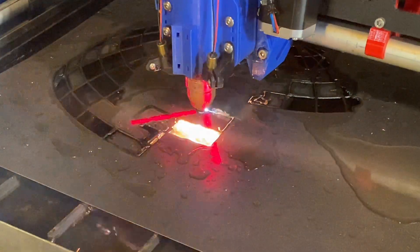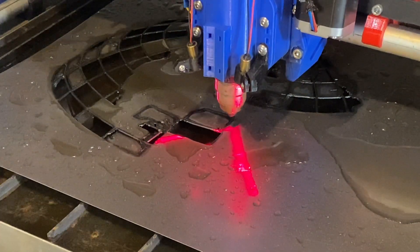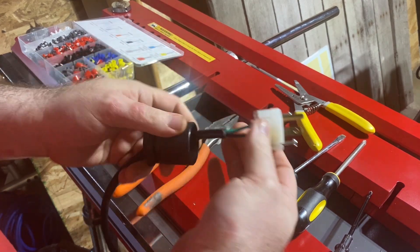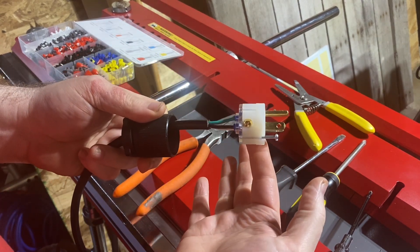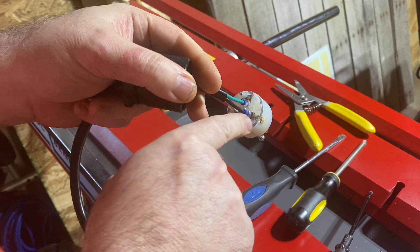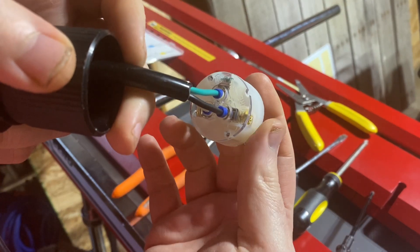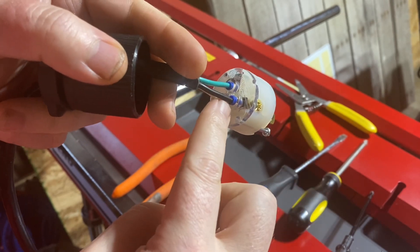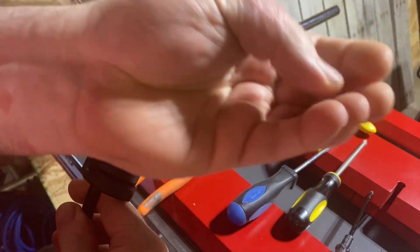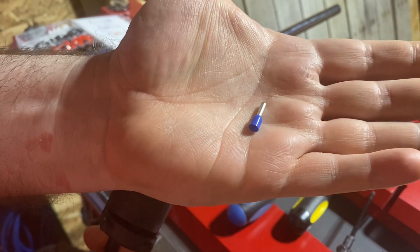Let's get on to attaching the plug to the MagnaBend so we can get to testing. The plug that I ordered came in, and this particular plug calls for the wires to go in through holes and then screws to tighten down on them. It's always preferred to put a ferrule onto the end of the raw wire as opposed to clamping down on the wire itself.